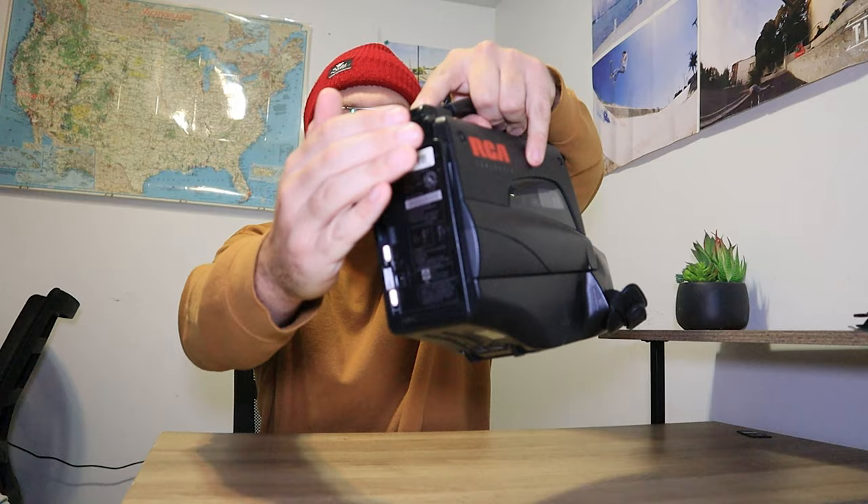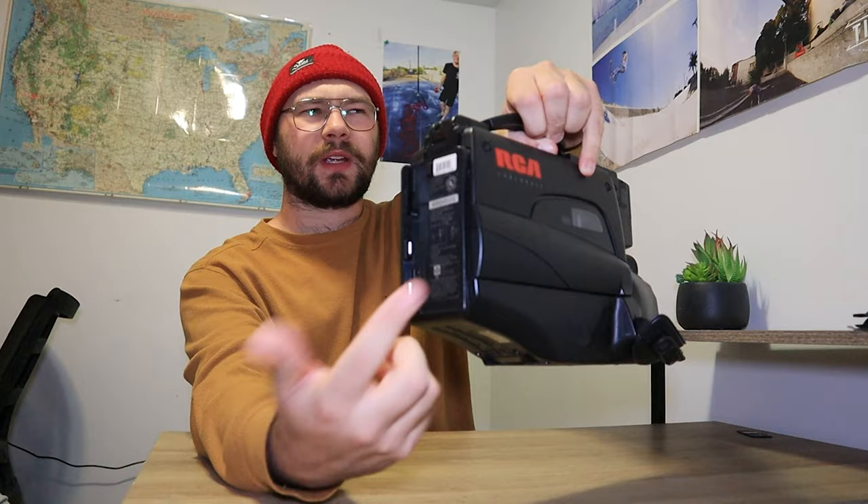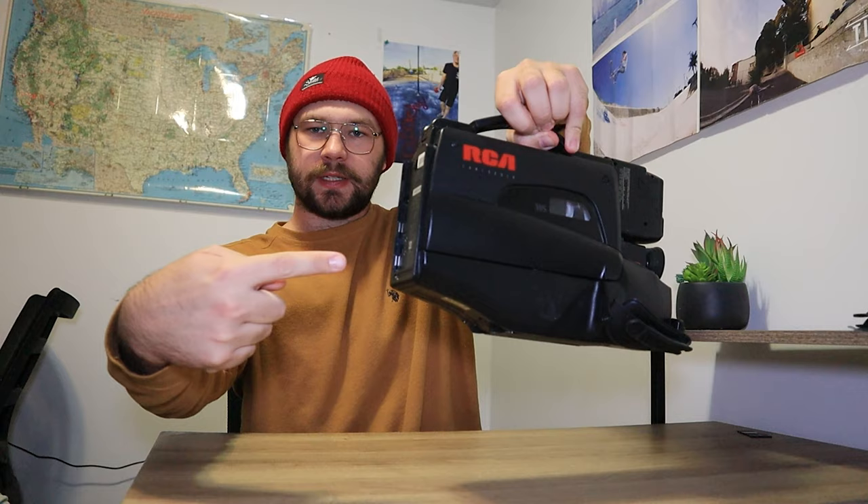We're going to start off with VHS camcorders. A lot of the VHS camcorders either had a battery style that went in the back and just slid down into it, or they had ones with a little compartment in the back with a spring-loaded door — and it was a long stick battery that would slide into the camera. Those are the two types of batteries you'll find with most VHS camcorders.